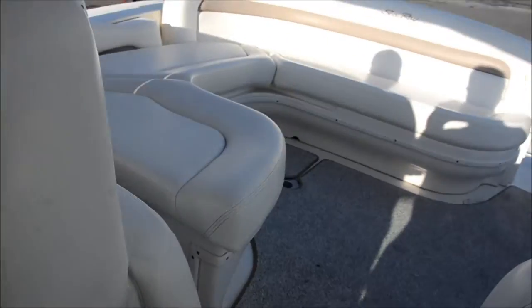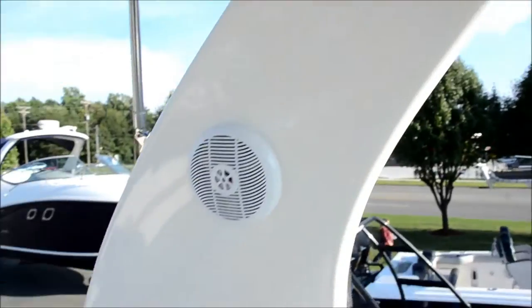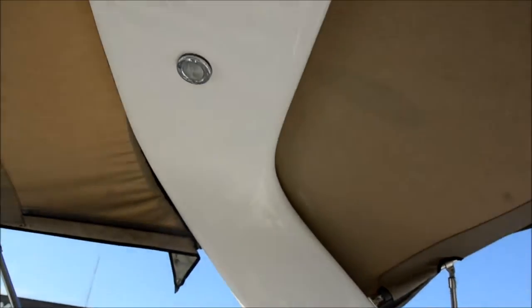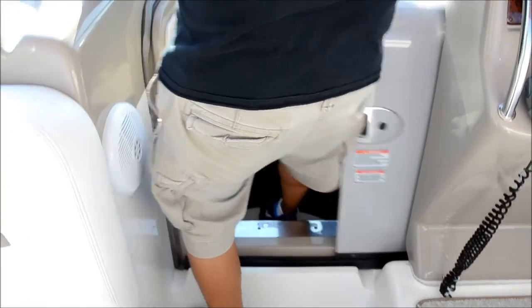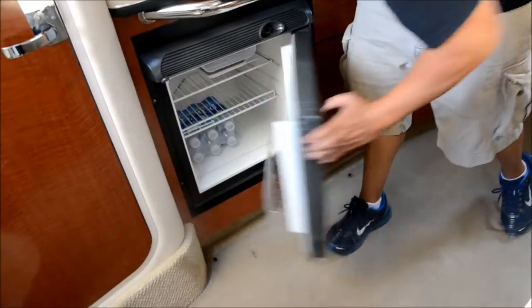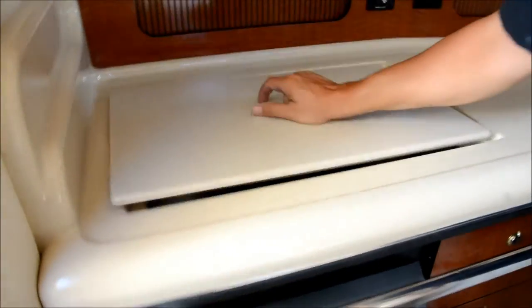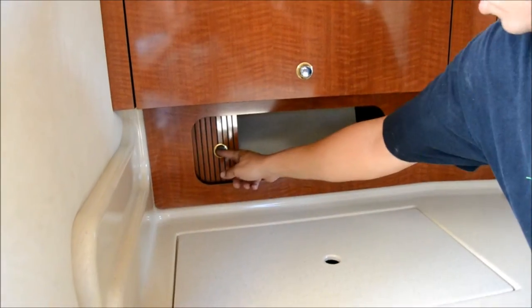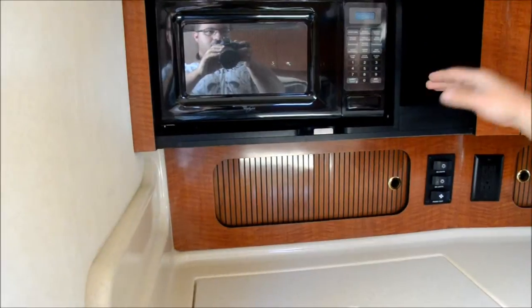We're going to take you down in the cabin. This thing's got all the room inside. You've got another fridge down here. You've got a cooktop stove here — dual glass burner. Storage in here — you can put your goodies. And there's a microwave. You can put a coffee maker right here.